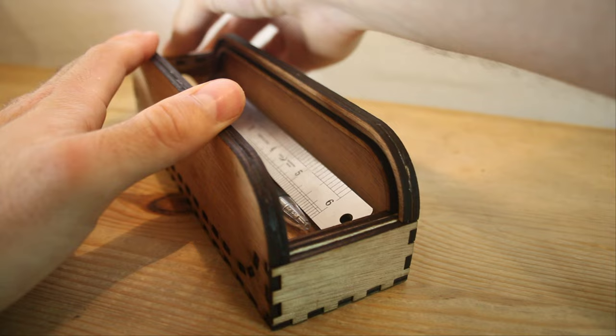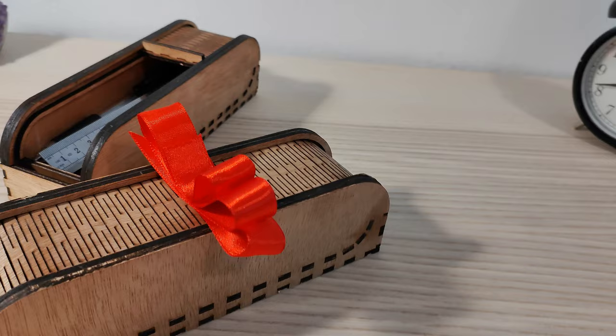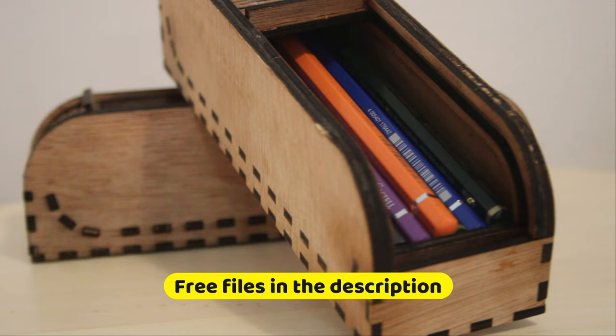In this quick tutorial, I'll show you how to make a roll top pencil case. I love mine and these pencil cases make for really nice gifts. Today I'll show you an awesome design tool I used for making this pencil case, and I'll also show you how to assemble it so you'll have no trouble making your own.